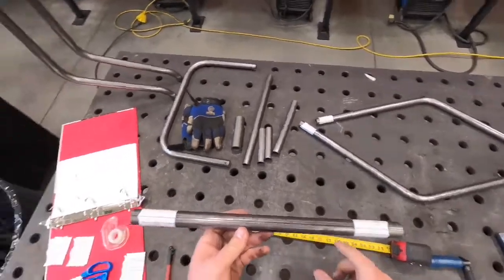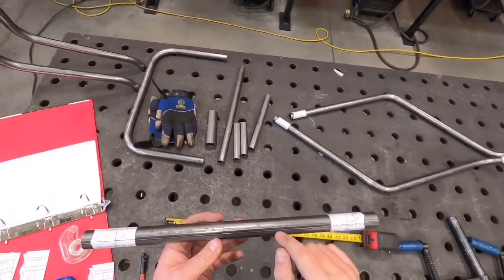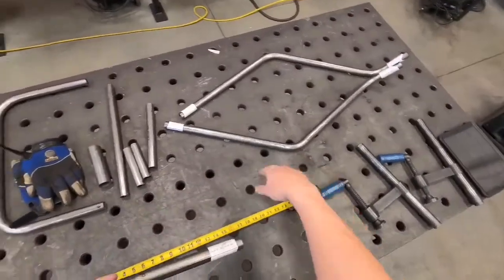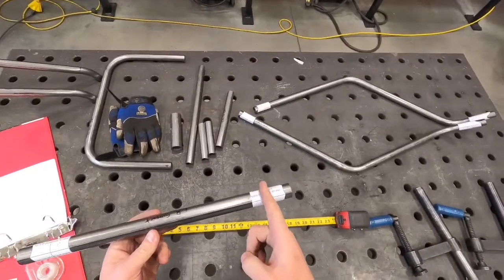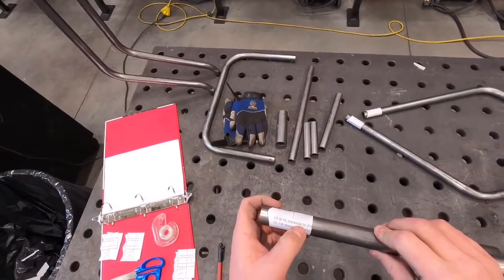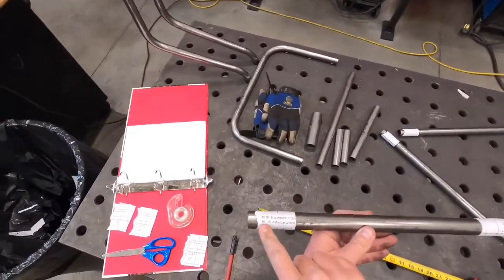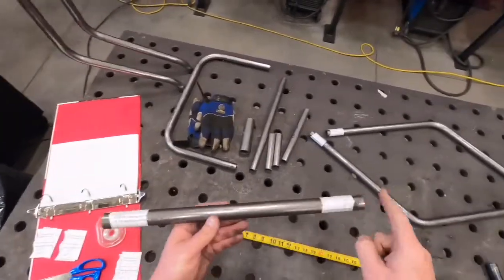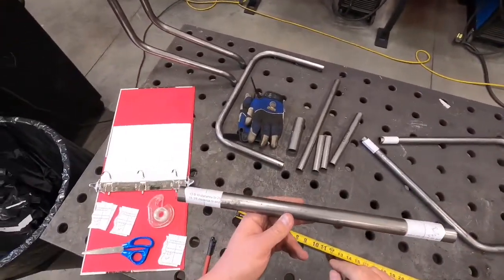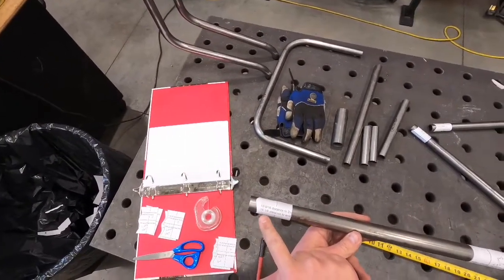When lining up cut wrappers on straight tubes — your cross members and things — I like to line this line up with the seam weld of the tubing; it helps keep things nice and straight. Unlike when you have a radius, on straight tubes it will say something like '13 and 9/16ths distance to the second line' and '15 and 1/8th to the end.' That distance is from this line to this line on the wrapper, and from this line to the end of the tube. That's why it's really important to cut all your pieces as exact to size as you can, because that's how all these wrappers were generated.